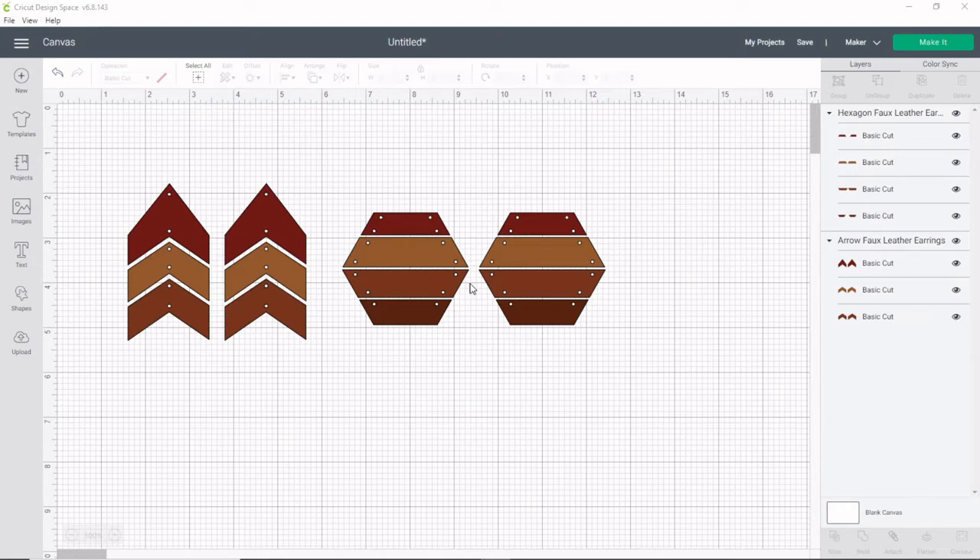Both of these earring patterns are from Cricut Access, so if you have that they will be free. If you don't have Cricut Access you can click the link in my description to get that. There is a free trial if you've never had it before, and it's a great way to get access to tons of images as well as a discount to Cricut.com.